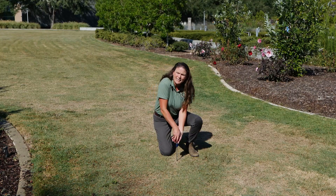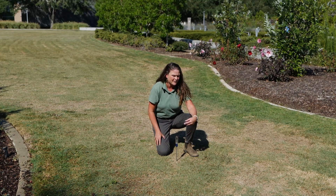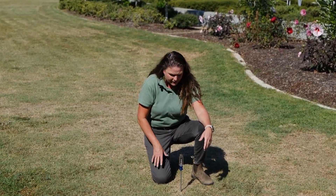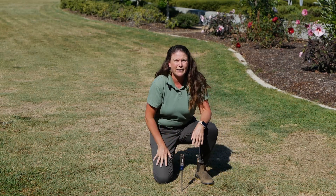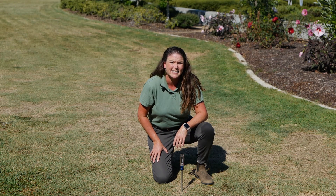Here we see great resistance. I'm putting all of my body weight onto this screwdriver and it is just going nowhere. So that tells us two things: this area is very dry and we need to water it, and possibly it may be compacted. But right now during these drought conditions, we've got some dry area, and the screwdriver and how deep it goes can tell us how much water we need to add into the landscape.